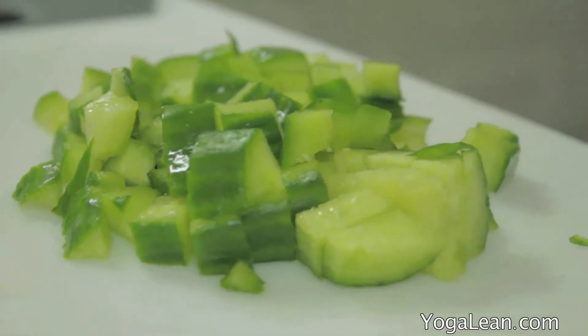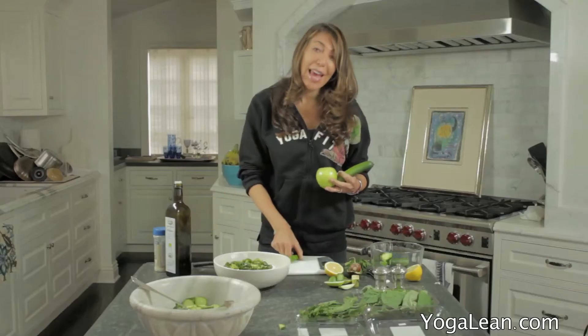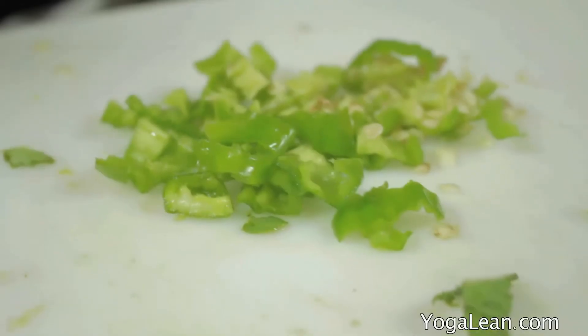To review, you'll need cucumbers, apples, mint, basil, lemon, an avocado, olive oil, salt, pepper, and if you like it hot like I do, a jalapeno or two.